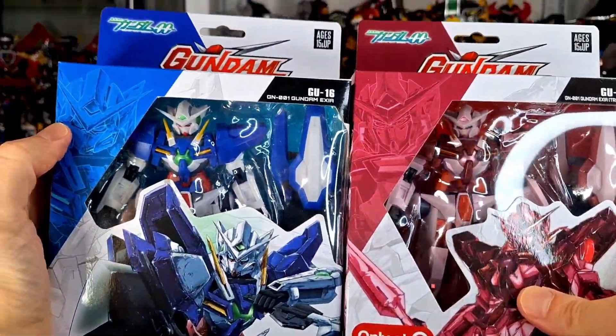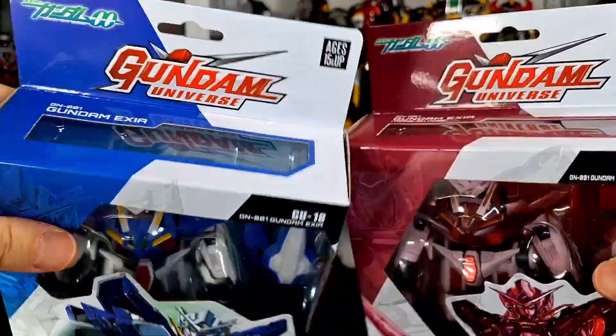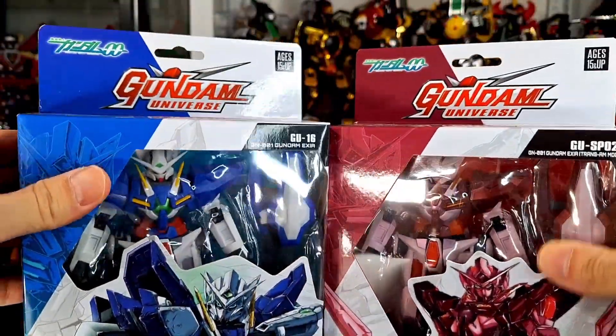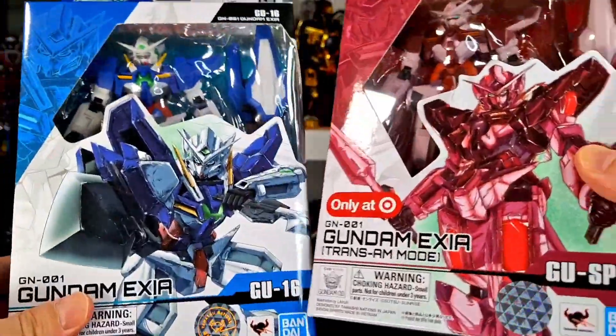What up, folks? I am UltraZilla, and today I have a double Gundam Universe review of the Gundam Exia and the Gundam Exia Trans Am mode, which was a Target exclusive.